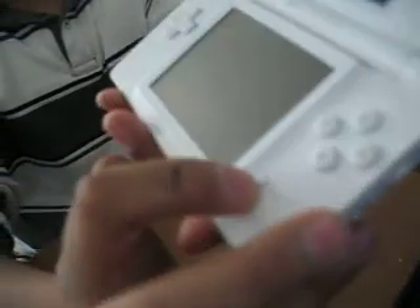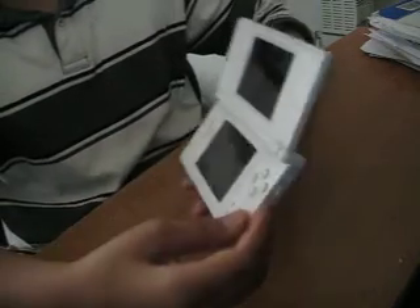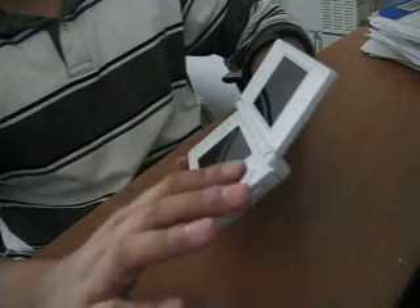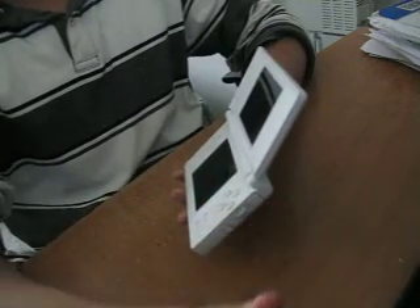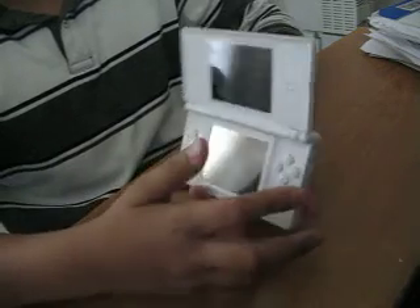There's a start button right here, the select button right here, there's a control pad, and there's A, B, X, Y keys. This is similar to the Nintendo Wii because of the buttons and other stuff.